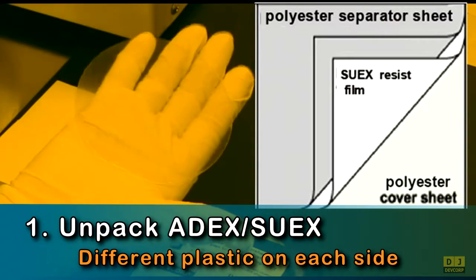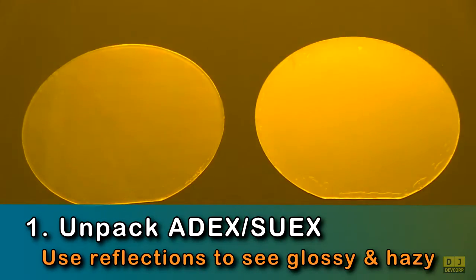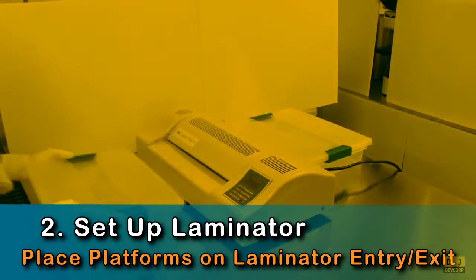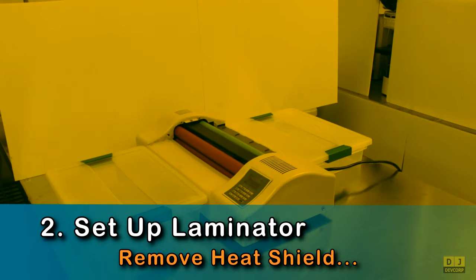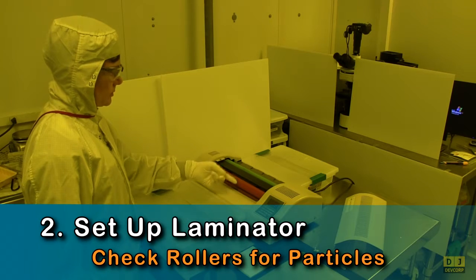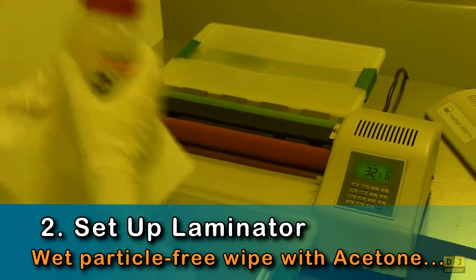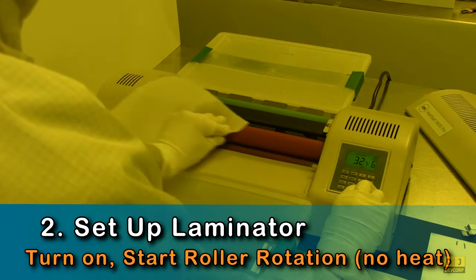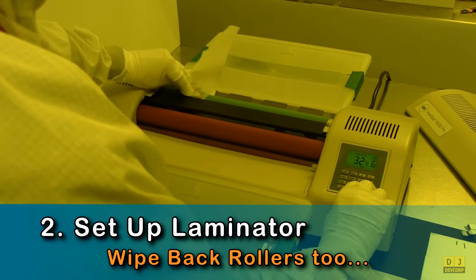Use reflections from the overhead lights to identify the different sides. You must now set up the laminator. First, position 3-inch-high platforms next to the entry and exit sites, then remove the laminator heat shield. Next, inspect the front and back rollers for particles. Clean the rollers with a particle-free cleanroom wipe wetted with acetone. Start unheated roller rotation, then wipe back and forth as the rollers slowly rotate. Be sure to clean both the front and the back rollers.